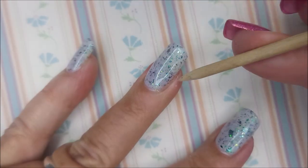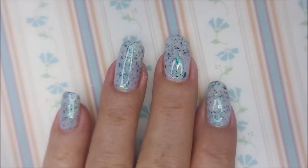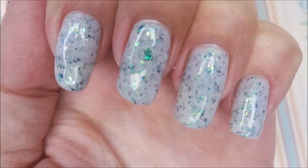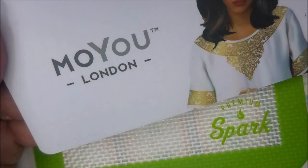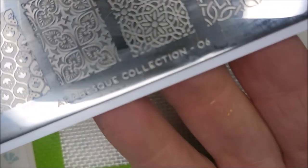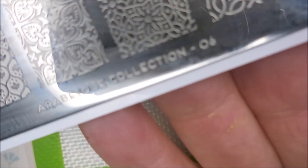He's doing good, look at him. So there's that gorgeous mani all on its own. I do have a swatch photo — there you go. And now for the stamping, I'll be using Moyu London Aberyst Collection 06.